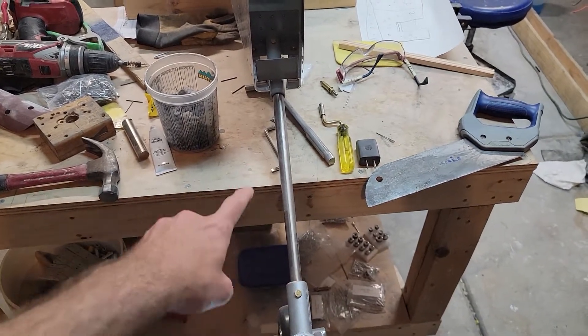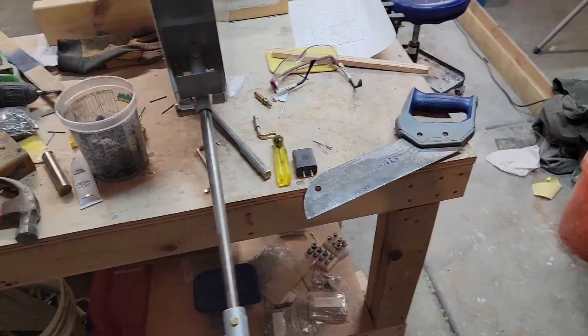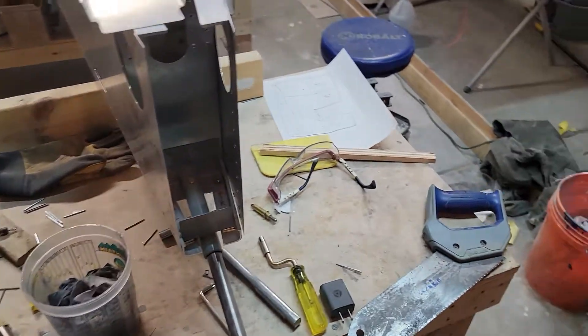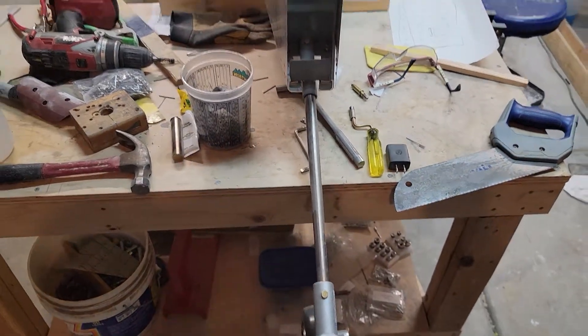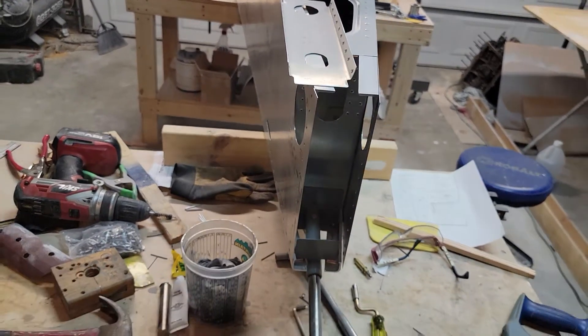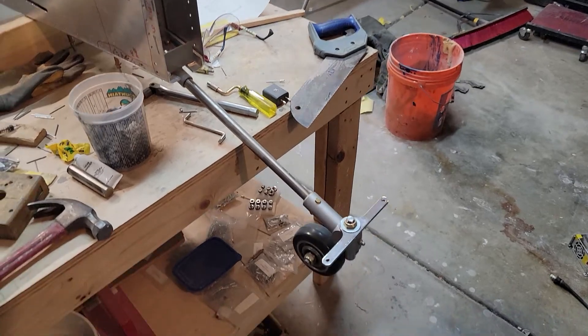The scary part was the tail wheel and spring — I ordered it undrilled, so I had to take my chances. You have to hack off a little bit to get the right length, and then I had to drill the holes right the first time, which was a little scary. But good cutting oil and fresh bits cut through it like butter, so that was fine.